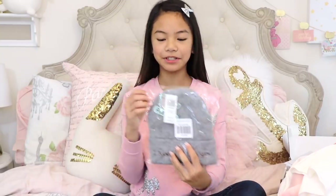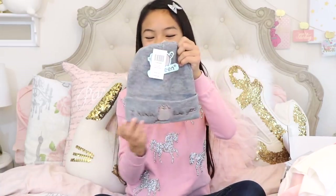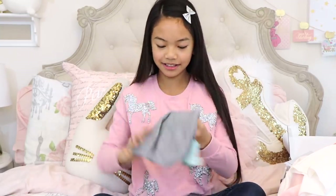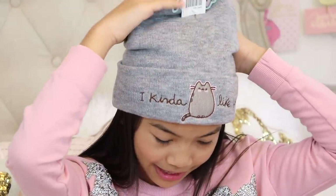Next up, we have this Pusheen beanie. It's really cute, you guys. On here it says 'I kind of like you,' and there's Pusheen — she's blushing. Let me try it on for you guys. How do I look? I can't wait to start wearing this. And now that it's winter, it's the perfect time to start wearing this out, and it's going to keep my head very warm.